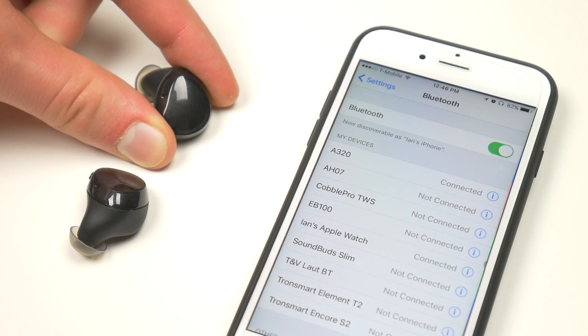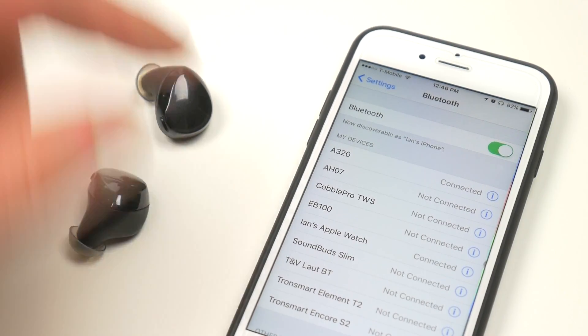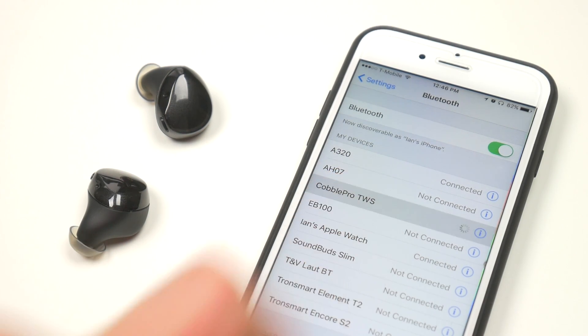They pair easily to your smartphone or other Bluetooth compatible device. Simply hold down on the multi-function button to power them on, then just connect to them from your device's Bluetooth settings.